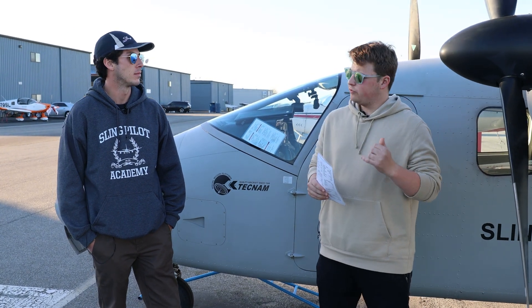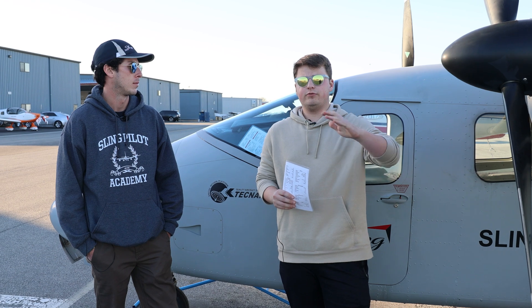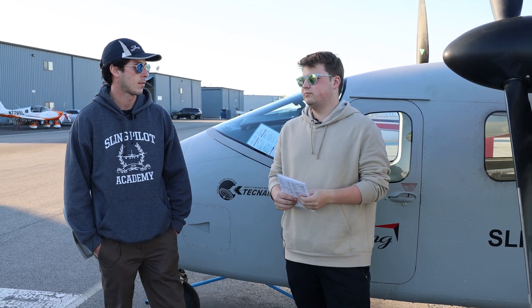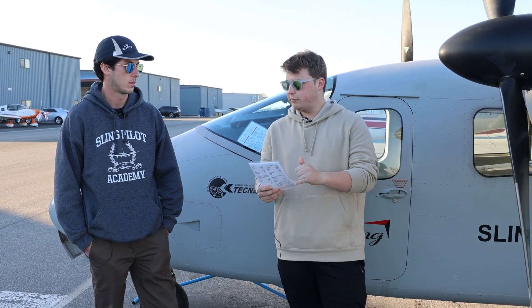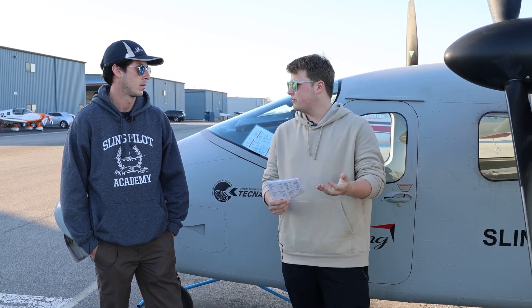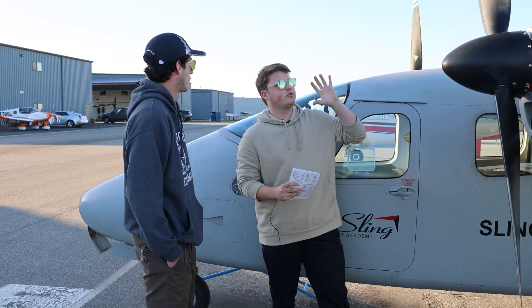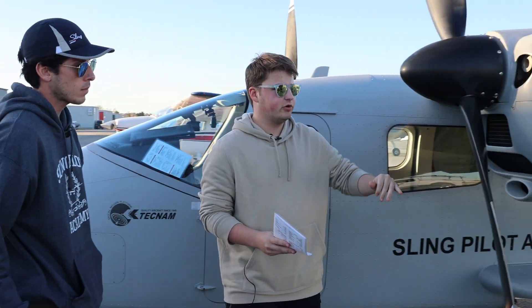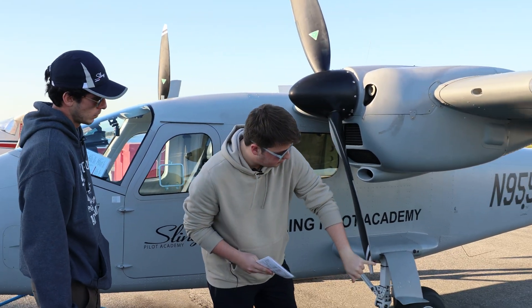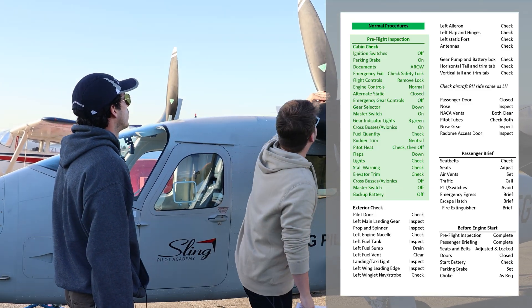Now that our cabin check is done, we're going to move on to the actual exterior preflight. The way I like to run this is a flow I've developed after flying this plane for about 30 hours. We'll walk around and check what I normally do, then come back and double-check it against the checklist to make sure we've done everything we need to do. Starting out with our prop — first thing we want to check is just the basic condition: no cracks, no major chips in either of the edges, whether it's the leading edge or the trailing one. Both look good.